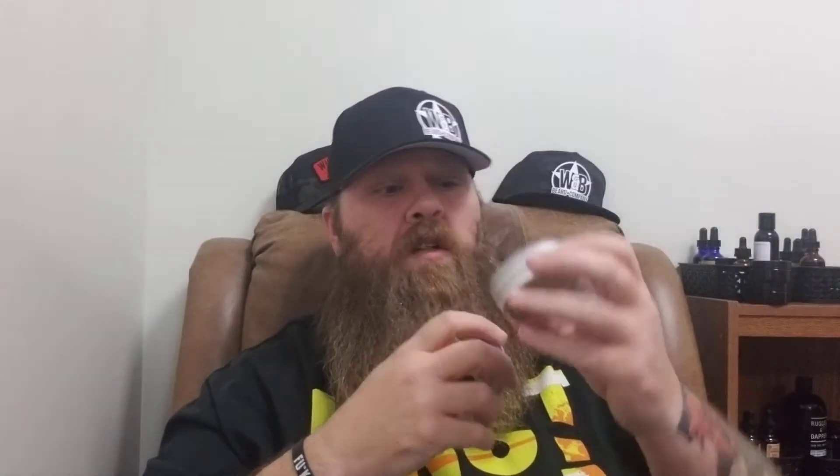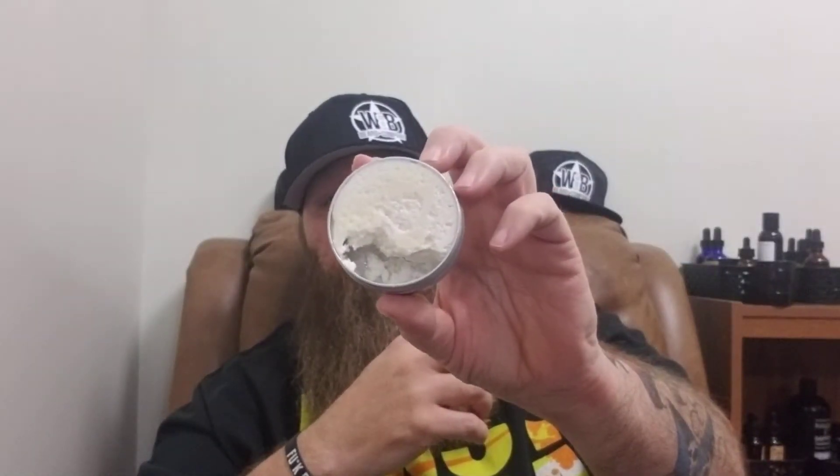With the Butch butter, I did lose a little more than I'd like, but that's going to happen — especially with these light and airy whipped butters. There are still great scents to them though.